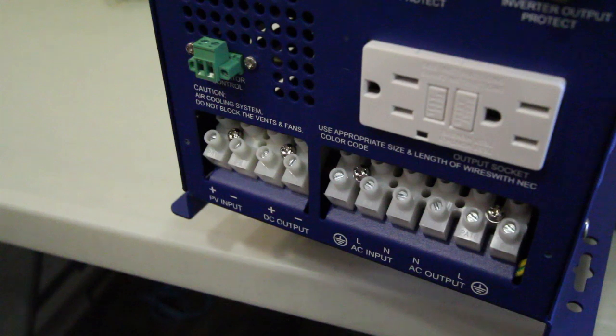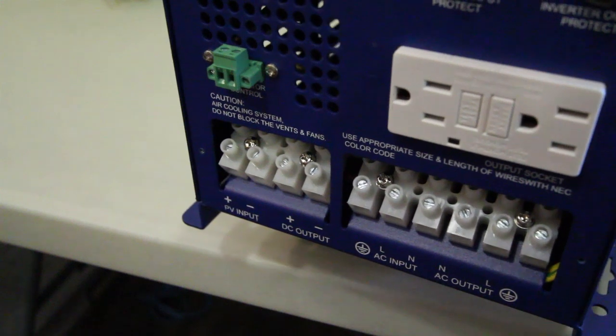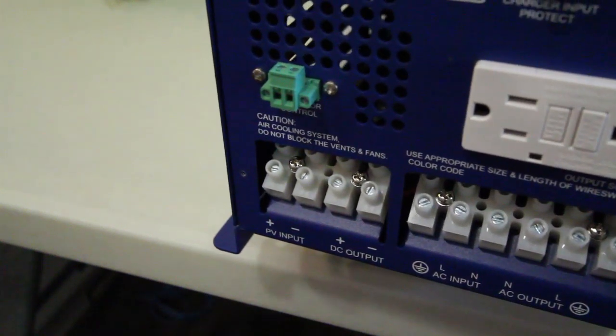The terminal block also has AC output capabilities, which will allow you to bypass the 1500 watt limit of the GFCI plugs on this unit.